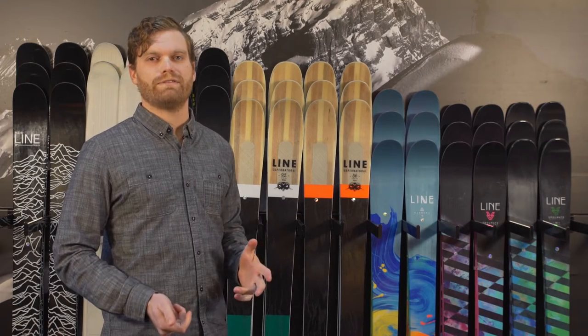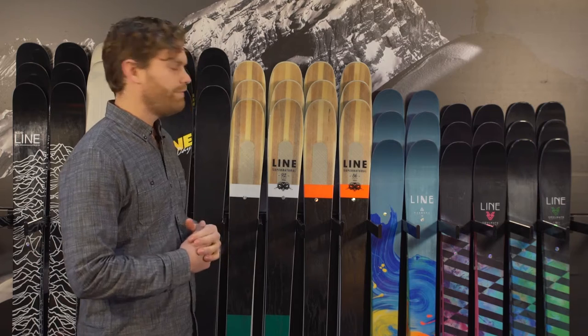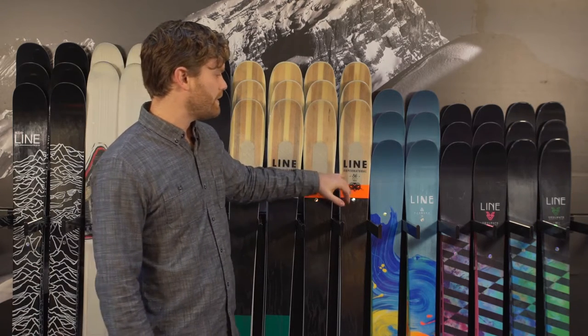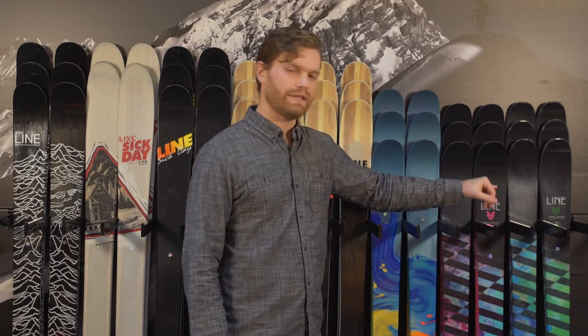Ryan Rubino here with your 2017 Rack Review. We're going to continue down the selection of Line skis, focusing a little bit more on the on-trail mixed condition chargers. We have the Line Supernatural 92 and 86 for the men, and respectively for the women, the Soulmate 92 and 86.